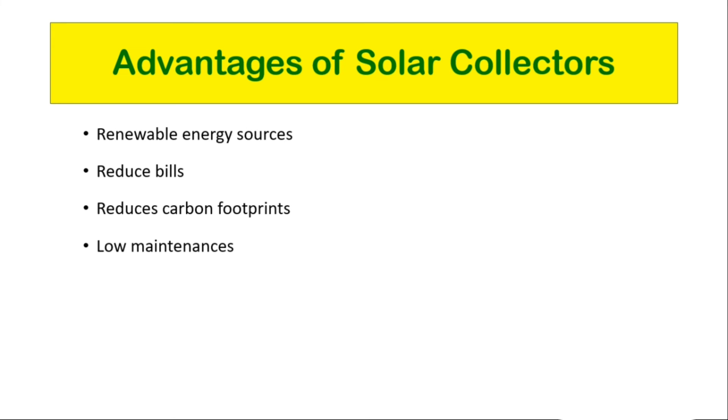Fourth, low maintenance — solar collectors require little maintenance and only occasional servicing. You only need to keep them relatively clean. The only part that needs to be replaced is the inverter, which works continuously to generate heat and usually lasts for 5 to 10 years.